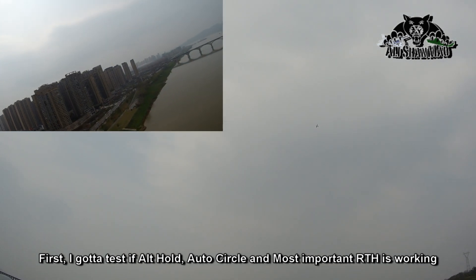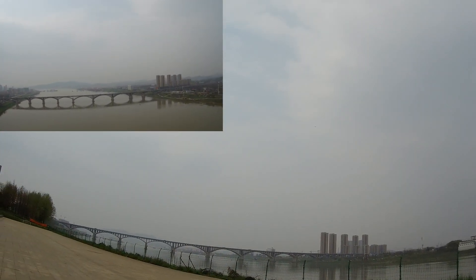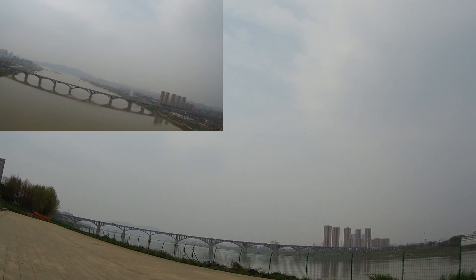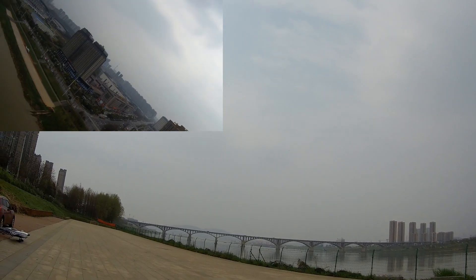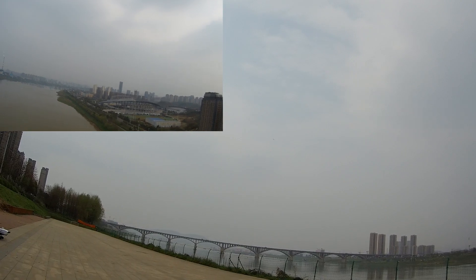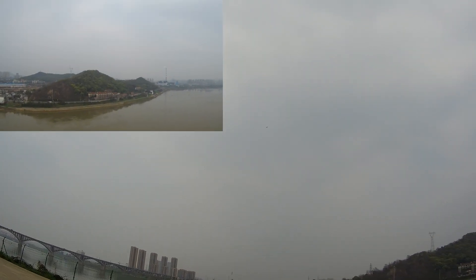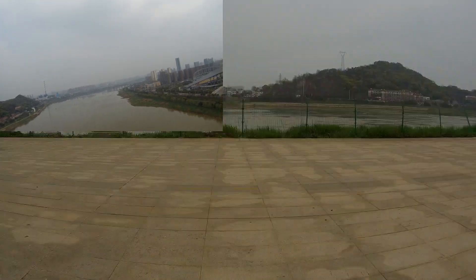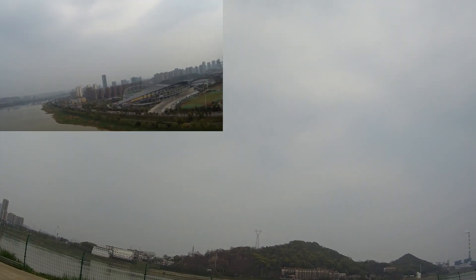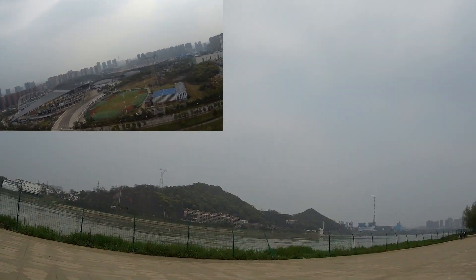It's flying really nice and slow. Two minutes in. I'm going to put it on auto circle. That was actually a heading hold, sorry — it wasn't auto circle. So I'm going to come close. Heading hold, then auto circle. Throttle in the mid, slightly lower than mid, and a 200-meter radius circle. Now that is a big circle — it's going to go way over there. That's a very big circle.